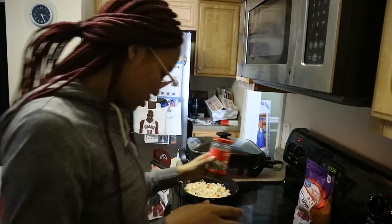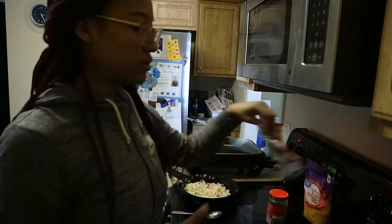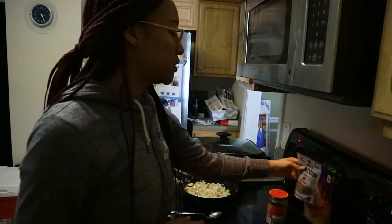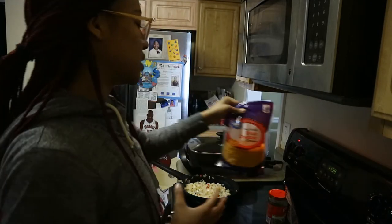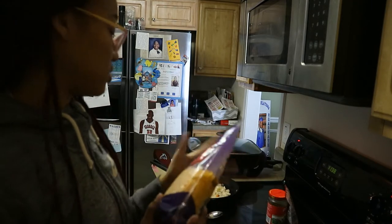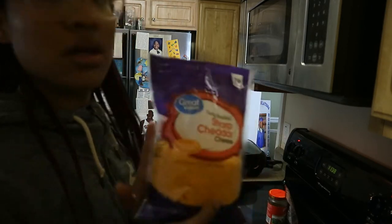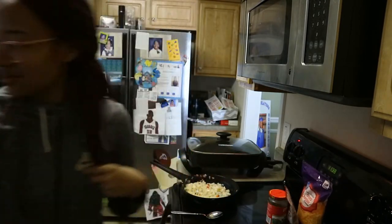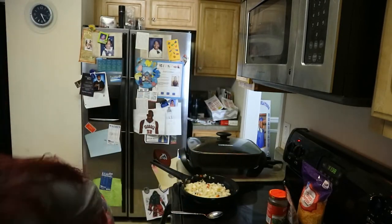Bacon bits and cheese. I don't know how y'all do it — anybody who's vegan, y'all are really disciplined because I can never do that. And then cheese — even though I don't eat it. If you know, you know.